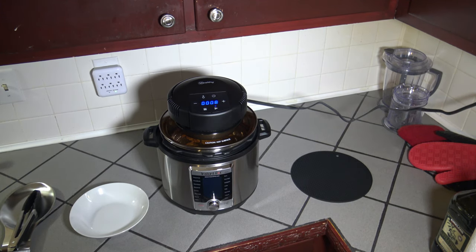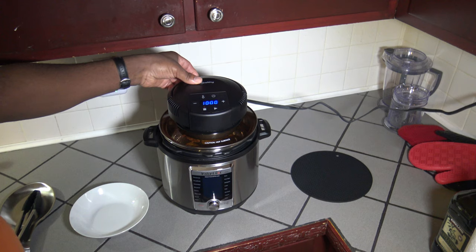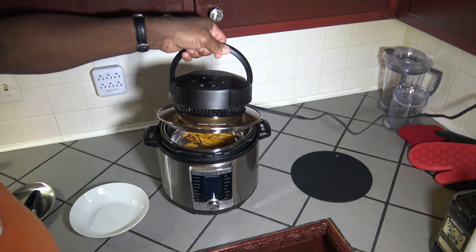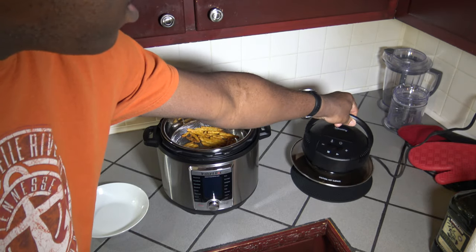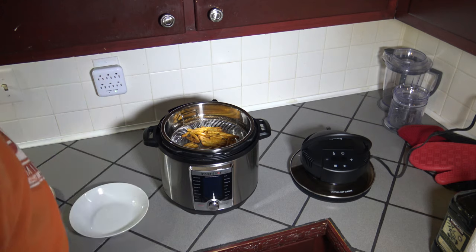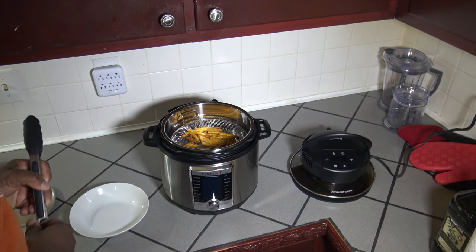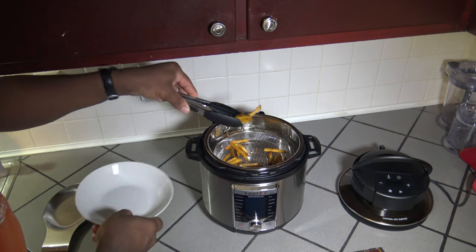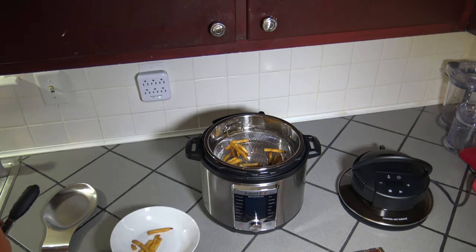We're coming down to the last 10 seconds of this cook and those fries are looking very crispy in there — I think it has cooked them up pretty well. And now it's done, it's completed the cook. It doesn't give any extra beeping to tell me it's done because I turned my beep off, and it seems like now it remembers I told it not to beep. There are the fries — they look like they've been cooked pretty decent. I'm going to get a few of these fries out just for taste testing — they sound crisp.